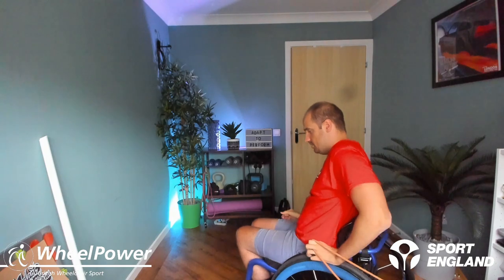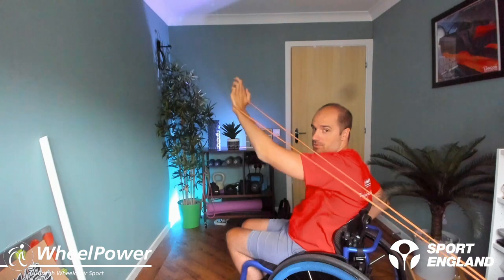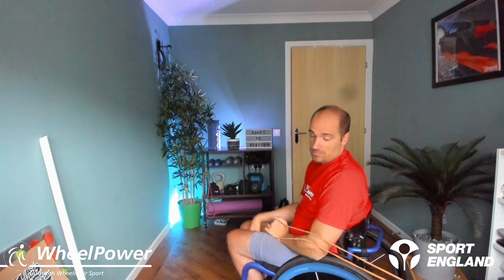The next exercise we're going to face slightly away. The band is behind us, but more like over our shoulder, rather than directly behind us, so it doesn't rub against our back. Instead of pushing forwards, you're going to push up. This is good for a couple of reasons — if you're a sports person in a wheelchair, like wheelchair rugby, basketball, or tennis, this is like a chest pass or an overhead movement. It's also useful if you're reaching for things on high shelves, helping you be a little bit more independent.